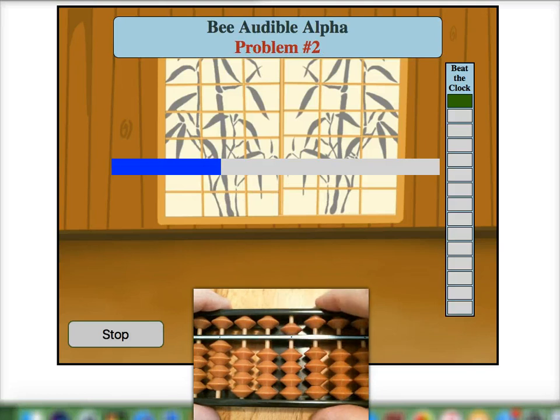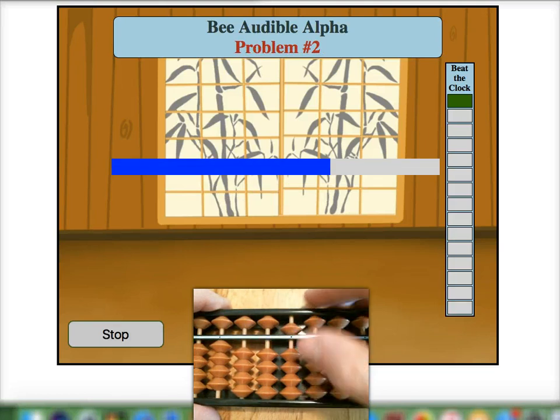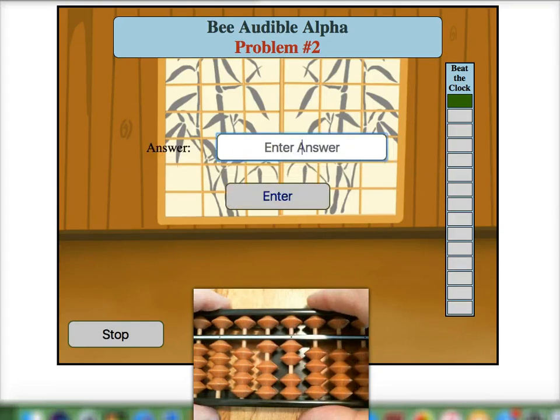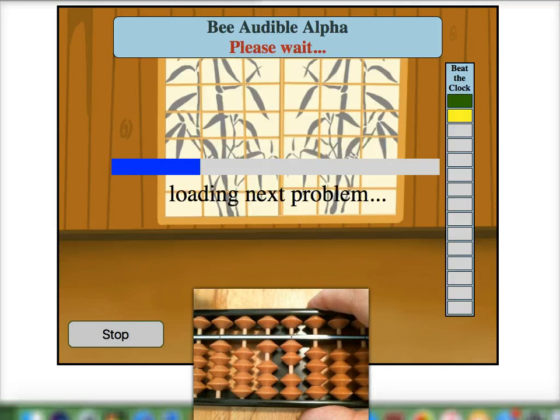Five. Place five on our soroban bar. Minus one — with a five pair — and add eight with a ten pair, for an answer of twelve.